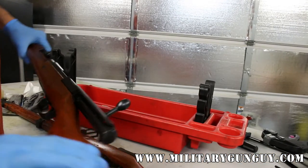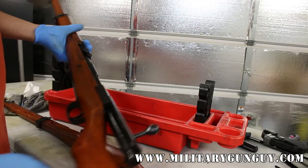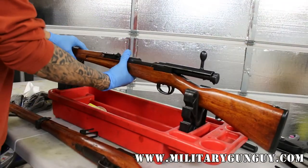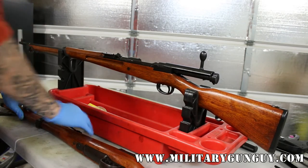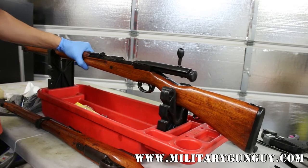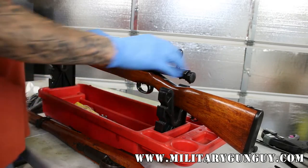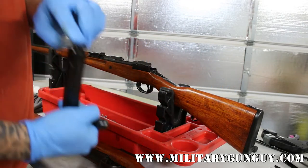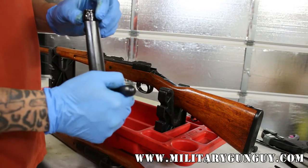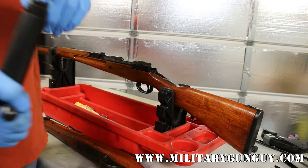Other than that, they are mostly identical. The Type 99 long is obviously long — this one is from the Nagoya Arsenal. They made roughly about 10,000 of these. The other variant is a series 35 Toyo Kogyo. I don't know why they jumped right to series 35, but they did. Those are unique in that on the bolt, instead of the typical chrome-faced bolt found on many early war Type 99s, on the Toyo Kogyo it was just a circle. It's actually kind of interesting how they did that.